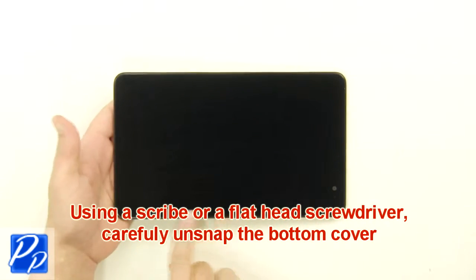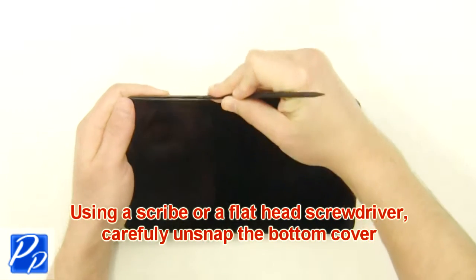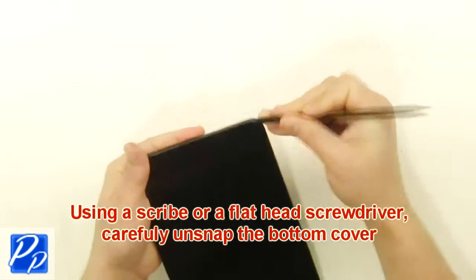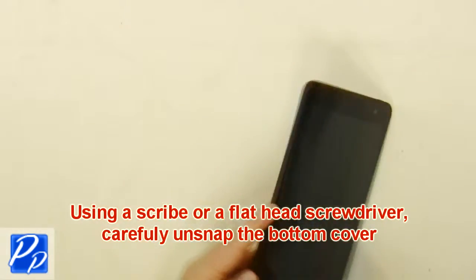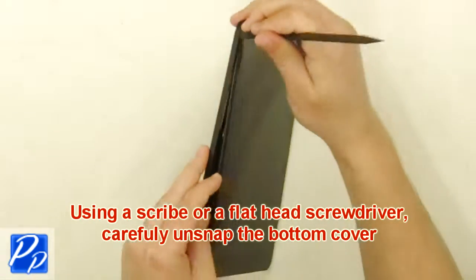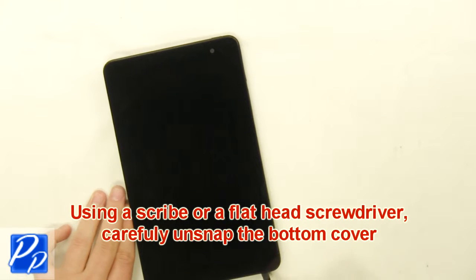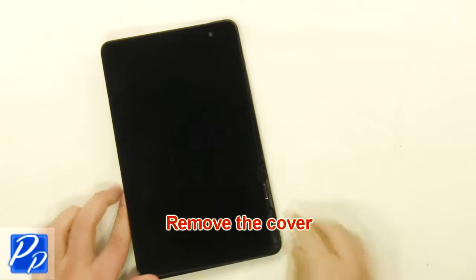Using a scribe or a flathead screwdriver, carefully unsnap the bottom cover. Remove the cover.